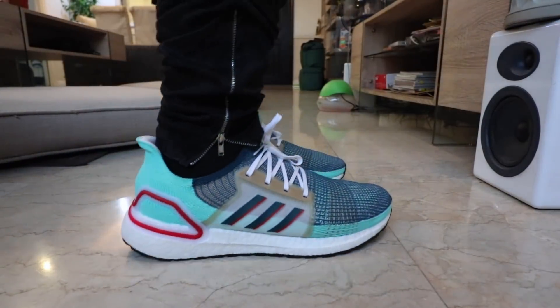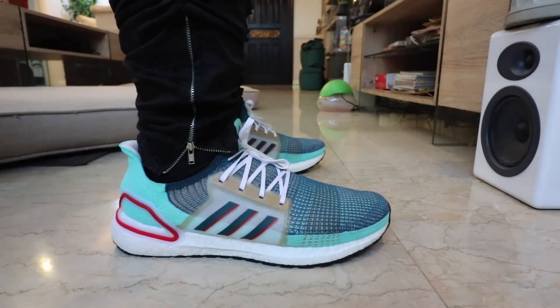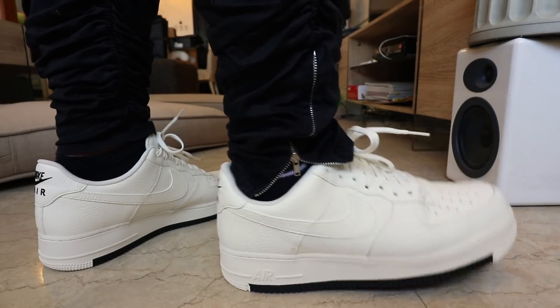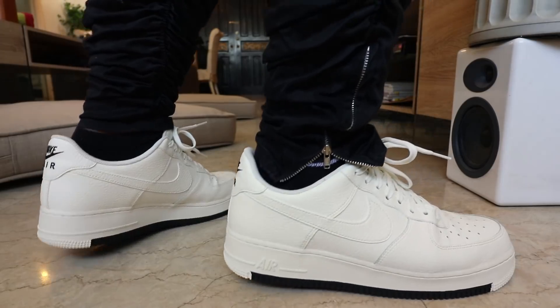Hey guys, Carlo here, welcome to the vlog — this is the channel where we talk about sneakers, life, and tech. I usually get asked why I just keep reviewing Adidas, Nike, and Off-White sneakers, sometimes New Balance, sometimes Puma, but rarely Reebok. So today I want to cross that off the list by talking about my favorite sneakers from Reebok — this is my review of the Reebok Classic Leather Alter the Icons.